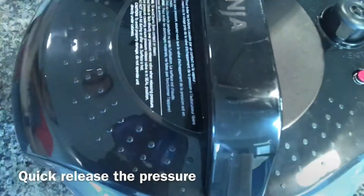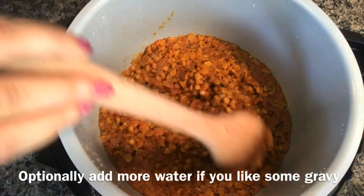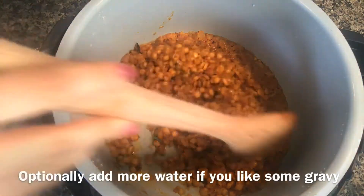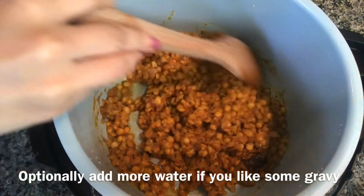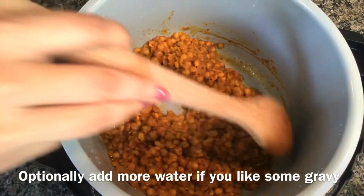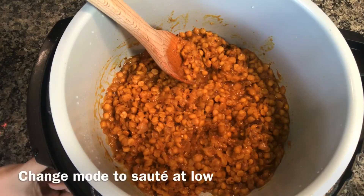It's been five minutes and I'm quick releasing the pressure. The dal looks good. You can add more water if you like it thinner. I'm changing the mode to sauté again.